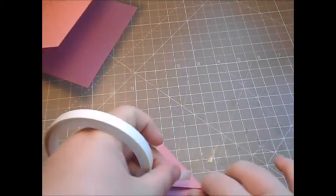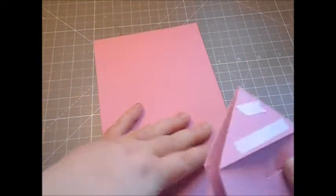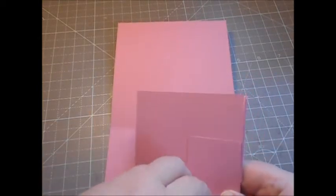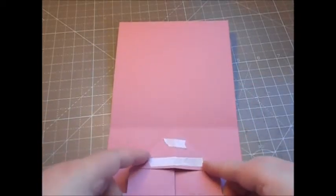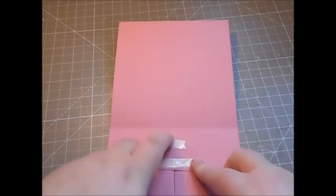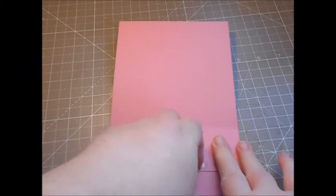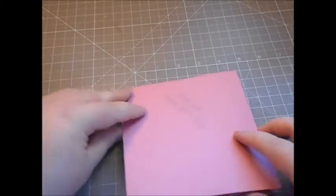Now put in the card. Get some tape and bring in your card base — you can measure to get halfway or just eyeball it. Peel off one side of the backer and line that up with the score line, just before the score line. Peel the other side off and close the card over like so. When it's finished it will flip and pop like so.